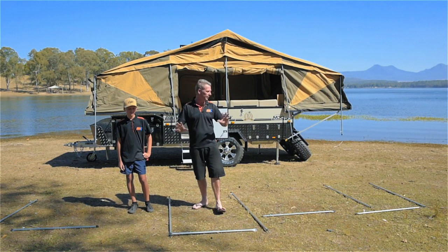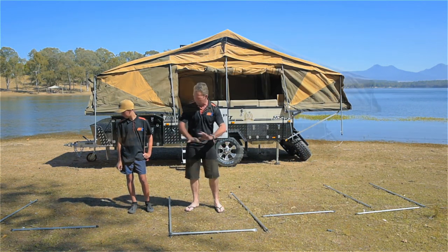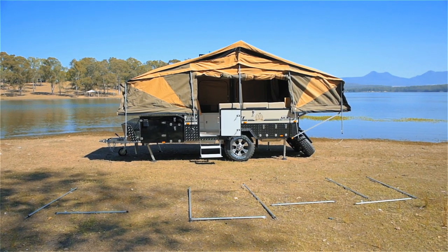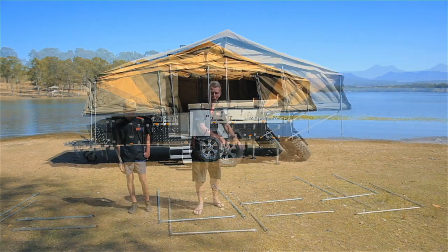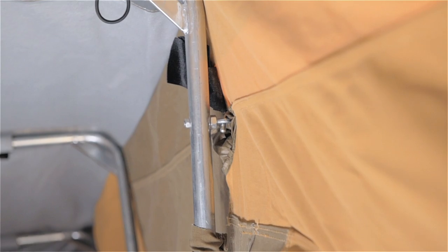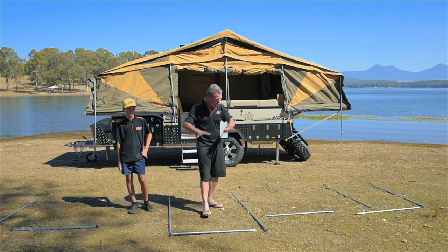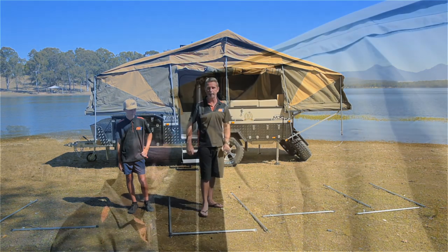Here we are, ready to set the annex up. What I like to do is get my pole work out of the bag and set it up in a skeletal form, so as you're setting your annex up all the pole work's there ready to go — it's easier to grab. Your ridge poles you lay inside your tent so they're all hanging there ready to go. Next, zip your annex roof on, and as you set the pole work up everything's laying here — it's easier to get at.